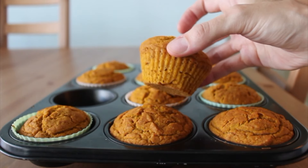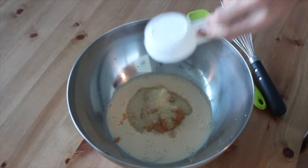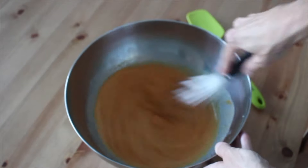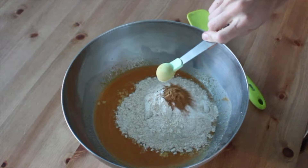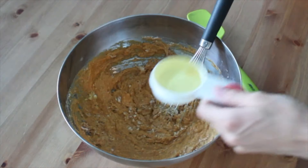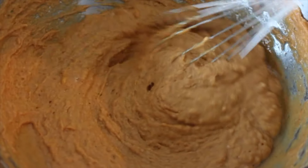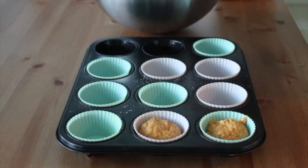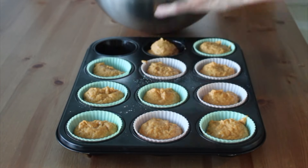I'm making these pumpkin cornbread muffins this week and they're perfect for fall. Really easy to make — just whisk together all of the wet ingredients until smooth, and then add in your dry ingredients: cornmeal, whole wheat flour, leavening agents, and spices. All the recipe ingredients will be listed below. Then stir in some neutral oil at the very end and whisk until just combined. You don't want to overmix or else your muffins will be tough.